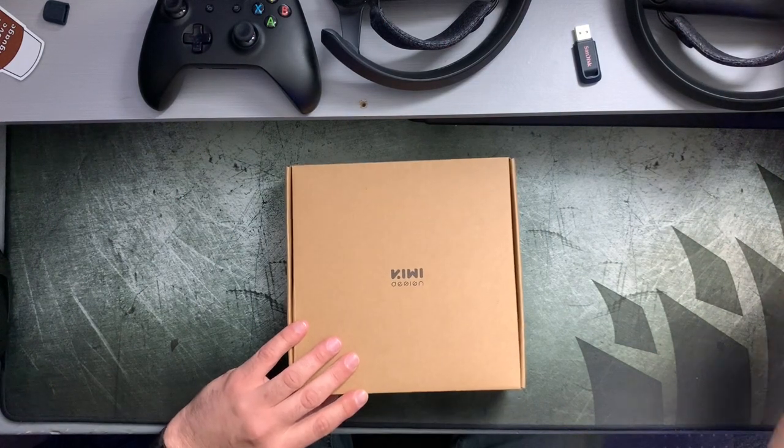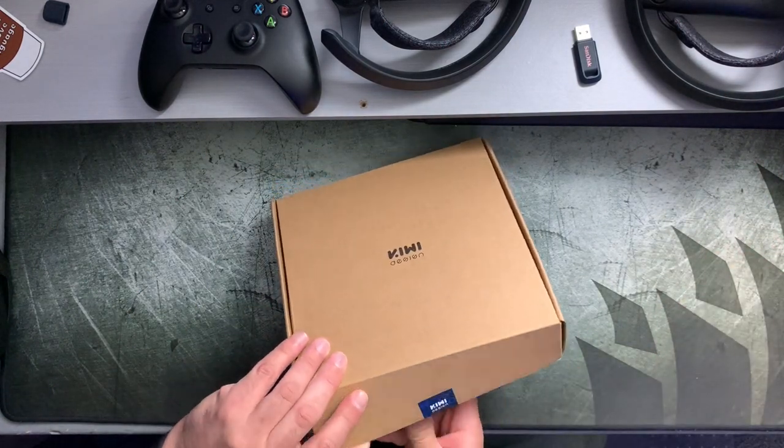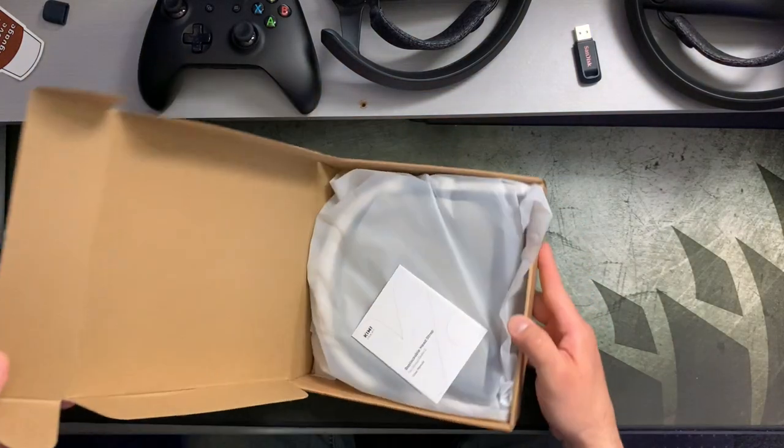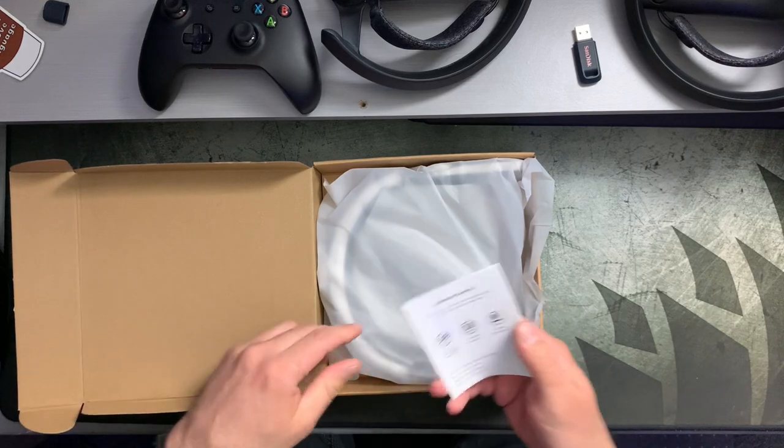Now let's get into the unboxing and see what this is all about. I am curious to see if there is a full headstrap inside this packaging — I can hardly believe that there is a full complete headstrap in here.